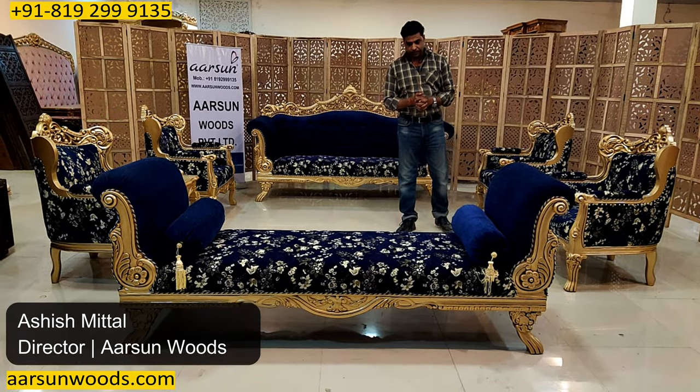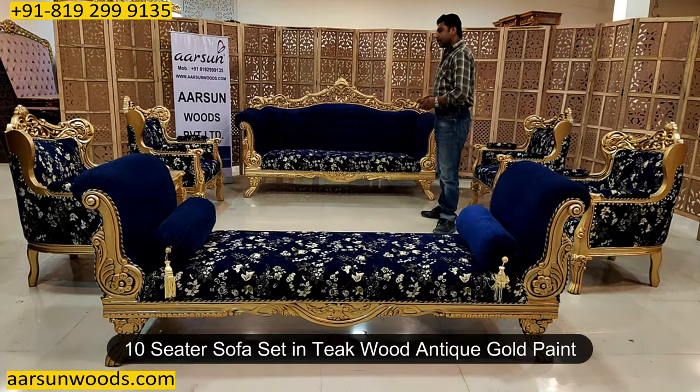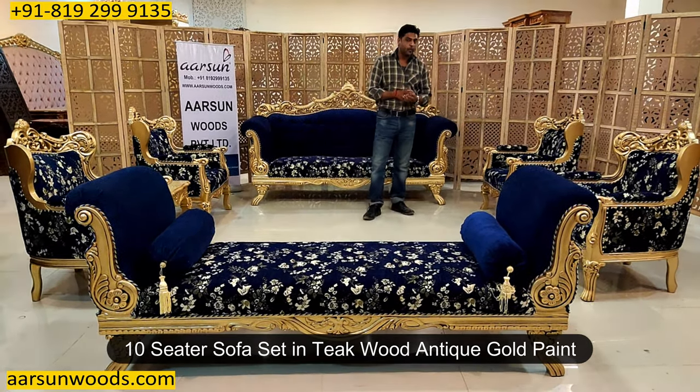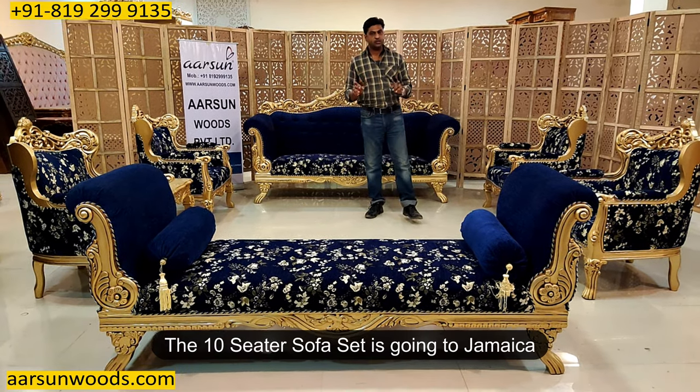Namaskar, Ashish Mittal again from Arsenal. Another beautiful design — teak wood and teak gold paint — and this time this one is going to Jamaica.